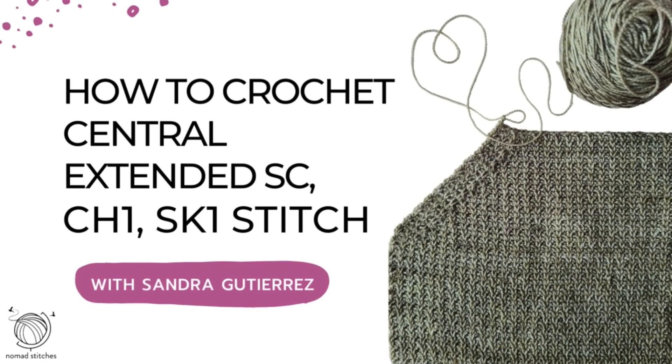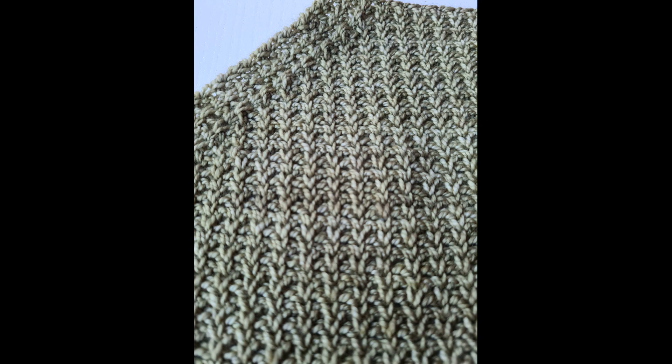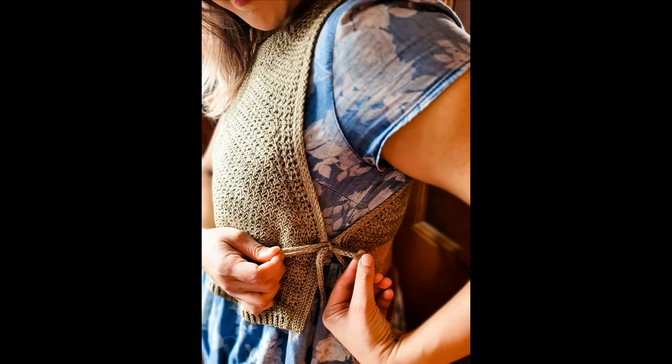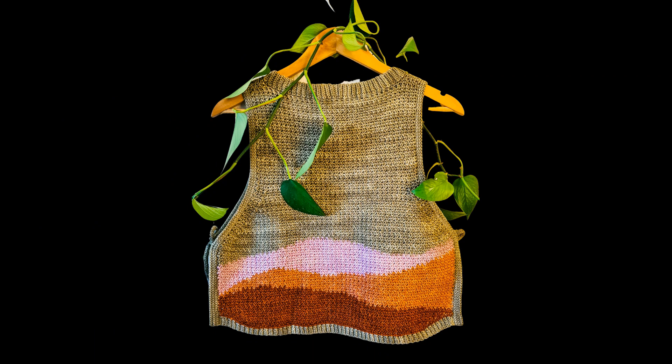Hello and welcome to this tutorial! Today you're going to learn one of my favorite stitches, which is central extended single crochet chain one skip one. It sounds like a mouthful but it's actually very straightforward. This stitch creates a beautiful knit-like fabric where stitches line up on top of each other just like they do in knitting, however with the chain in the middle it creates a lot of lightness and drape.